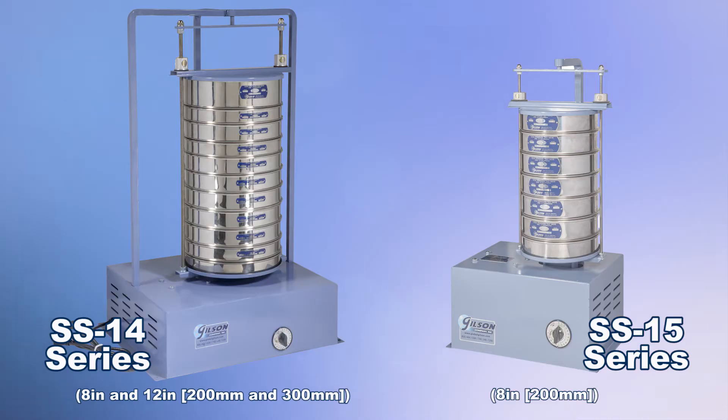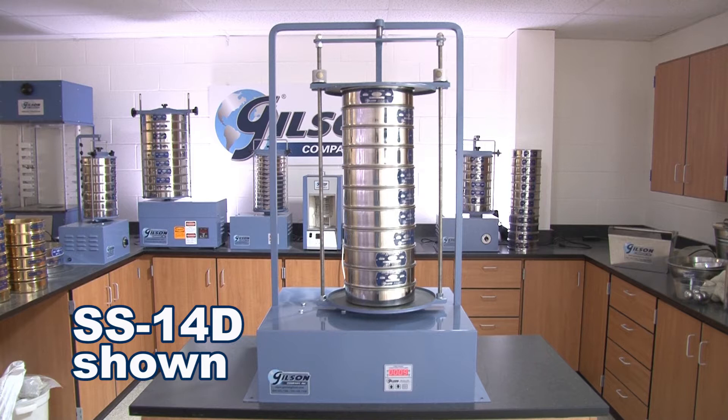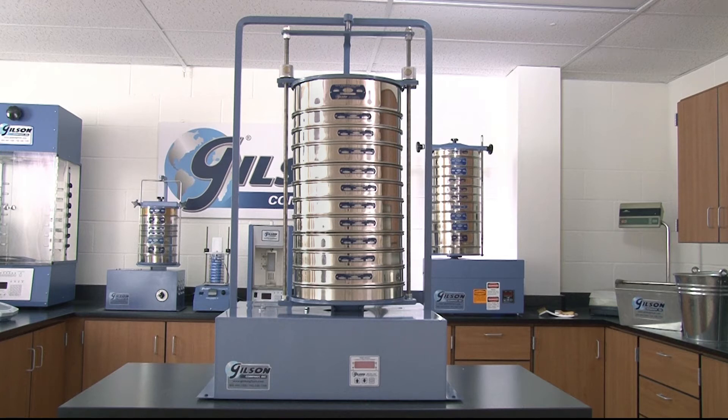Gilson offers two quarter-horsepower orbital shaker series that you can choose from. The SS14 series accommodates both 8-inch and 12-inch ASTM test sieves as well as ISO 200-millimeter and 300-millimeter diameter sieves.